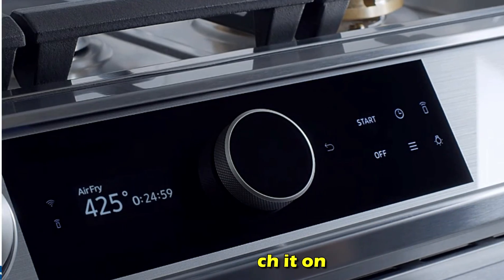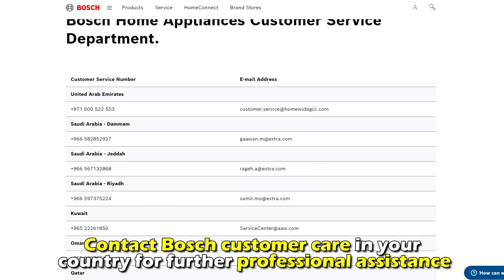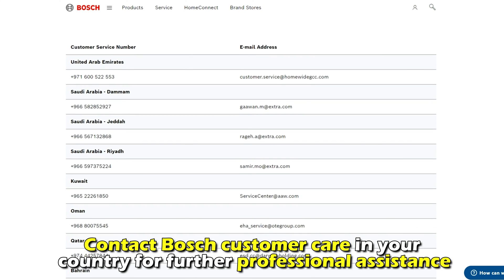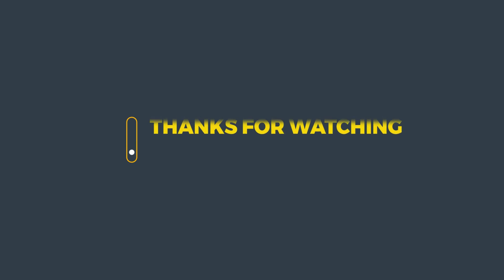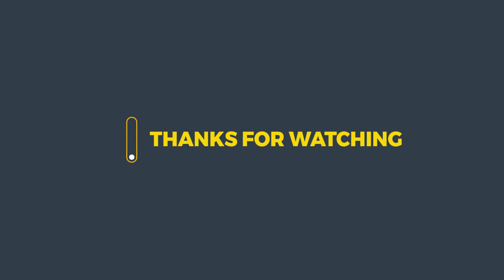If the error still shows, contact Bosch Customer Care in your country for further professional assistance. And that's it. Thanks for watching. Till next time.